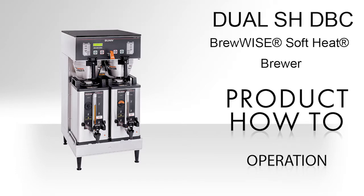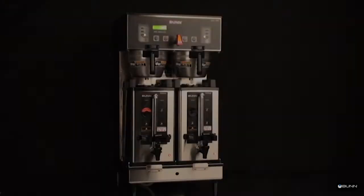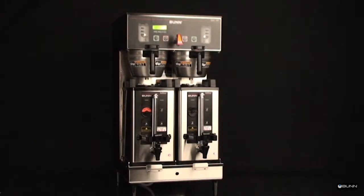This video will demonstrate the recommended process on how to brew coffee. Begin each brew cycle with a clean empty brew funnel and server. Be sure the server lid does not interfere with the flow from the funnel.